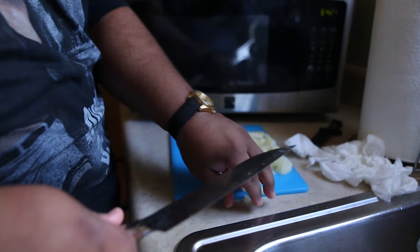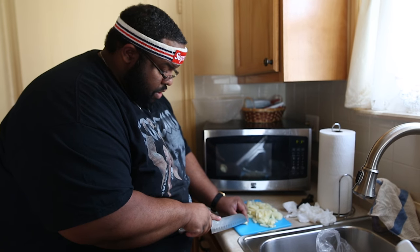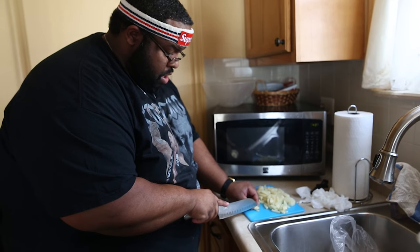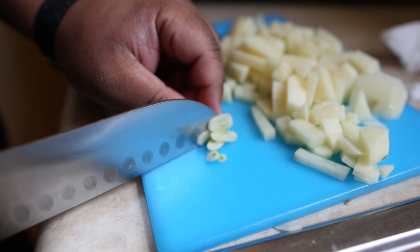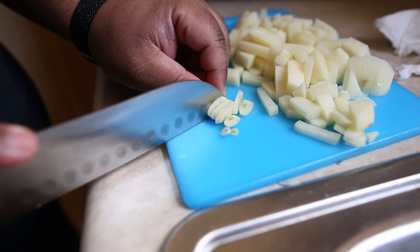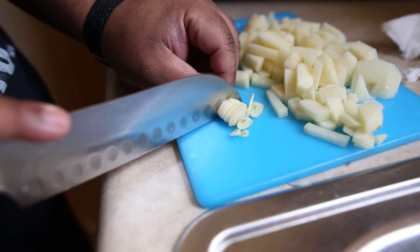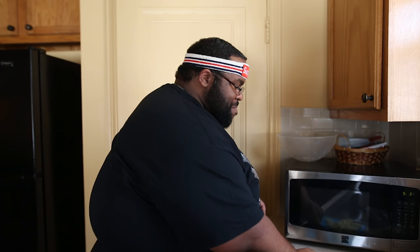I'm going to put the potato off to the side. Now for this clove of garlic — I'm going to get it real, real thin. You know how in Goodfellas, Paulie talked about the garlic? He used to cut it thin and it would melt in the sauce. That's how I want my garlic — I want it to melt into the sauce. You ever seen Goodfellas? Goodfellas is a raw ass movie.